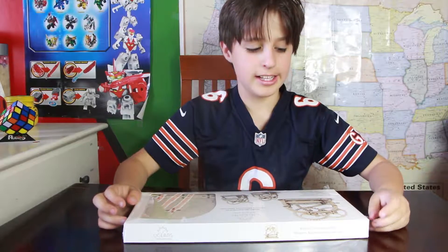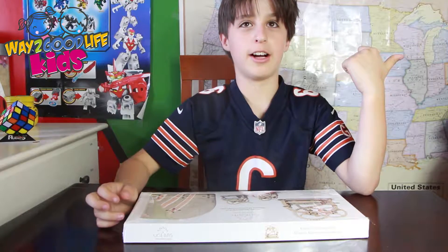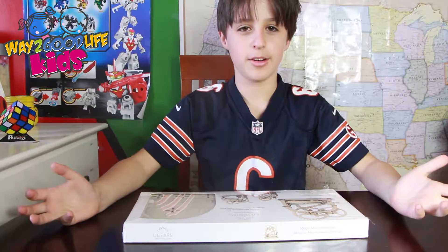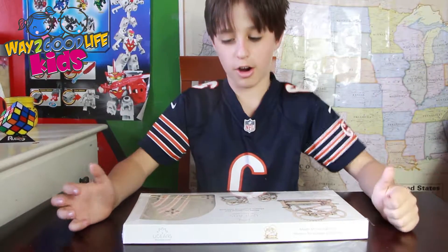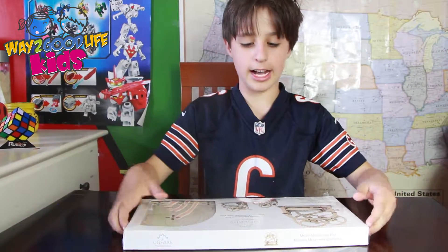Hi, my name is Dylan, and the normal people you see on this YouTube channel aren't here, because this is a bit too hard for them. I'm their cousin, and I'm going to build this.